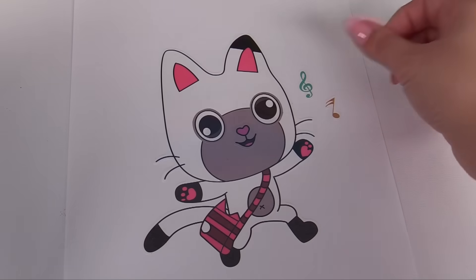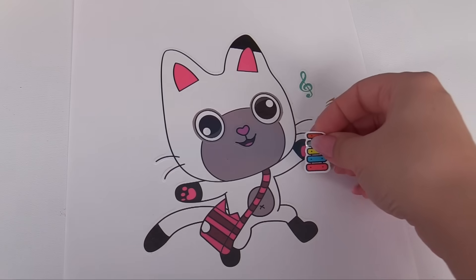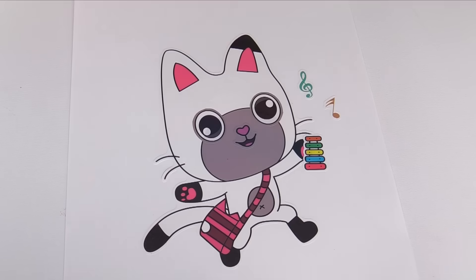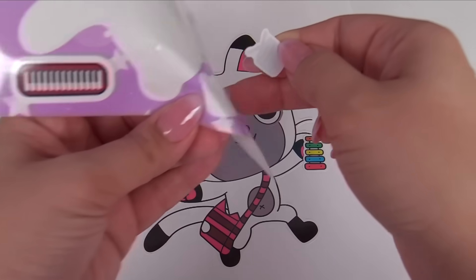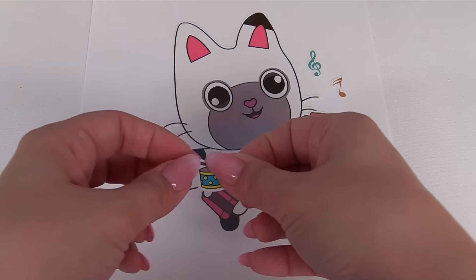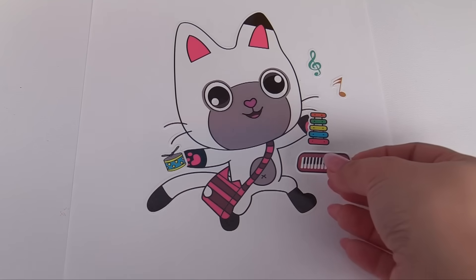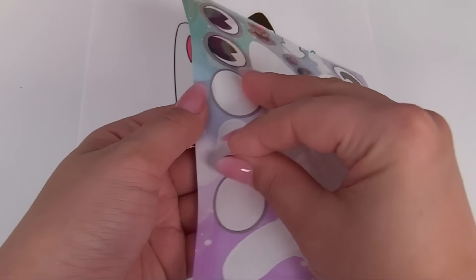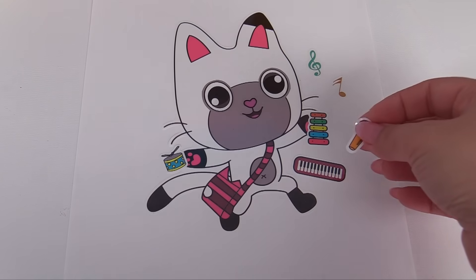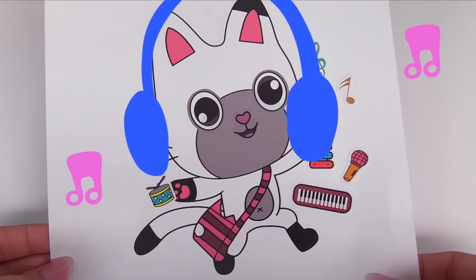Let's add some music notes for him. And he also has this colorful xylophone. Let's put that in his hand — looks like he loves playing the xylophone. And we have some drums — lots of musical instruments for Pandy Paws. We'll add the drums right over here. He has a piano, let's give him a piano — he has lots of options. And a microphone. We can give him a microphone over here. Pandy Paws has lots of musical instruments.